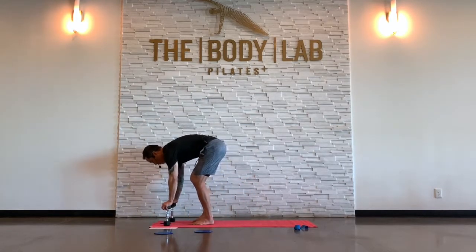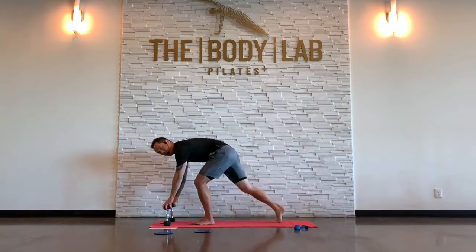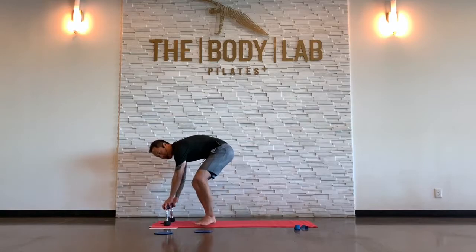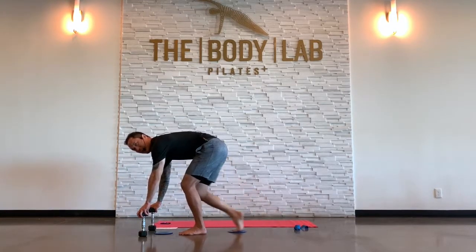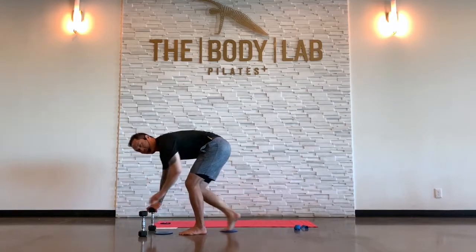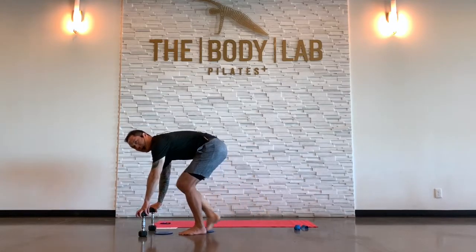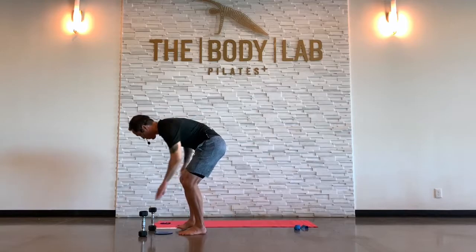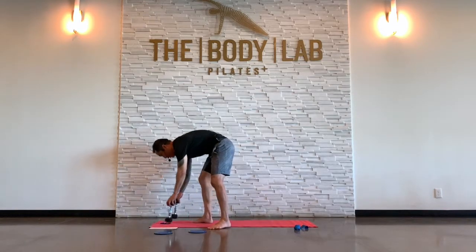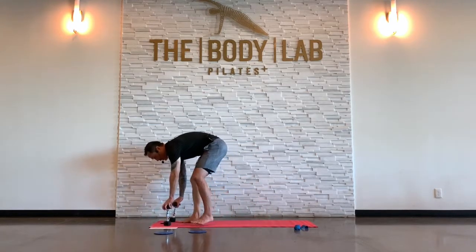I'm going to set the dumbbells on end, right leg back in a lunge, just using the dumbbells for a little balance. I'm going to tap my right foot in and out, forward and back. Some of you might do this with a slider — totally takes out the impact. The key here is this left leg: the knee stays bent, it's not flopping around. Maybe you don't need the dumbbells for balance; you can just use hands on hips. Going to down dog in three, two, one.